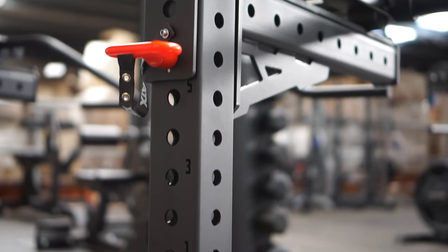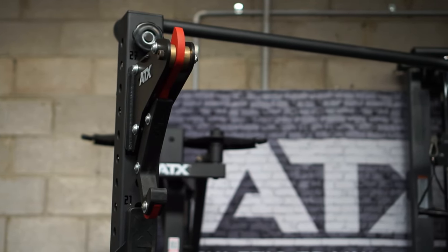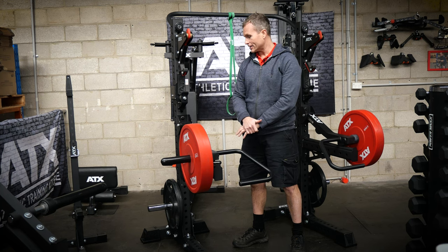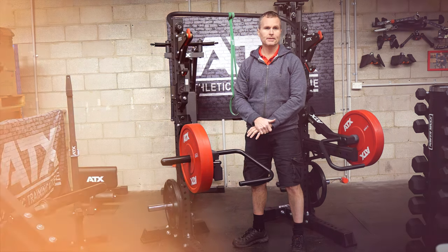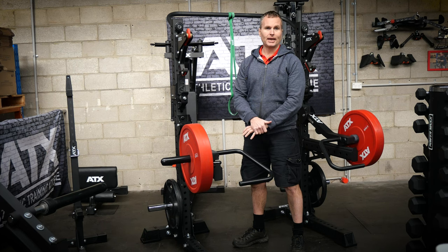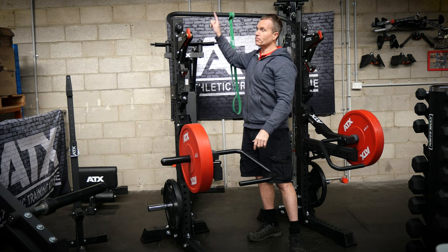The uprights are numbered, which is really handy because there are 28 whole positions in total. This is where we separate the ATX stands from the competition. Probably the best add-on you can get your hands on is this handy little connecting brace.